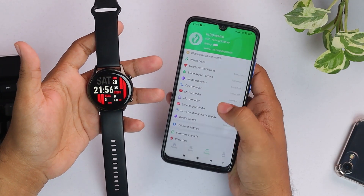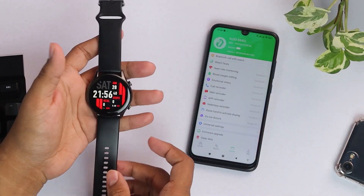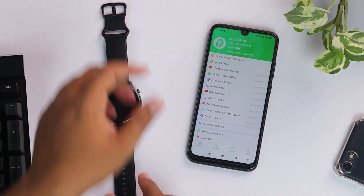We're going to pair it — as you can see, the time has been updated on the smartwatch as well. It's that easy to connect this smartwatch to the smartphone.